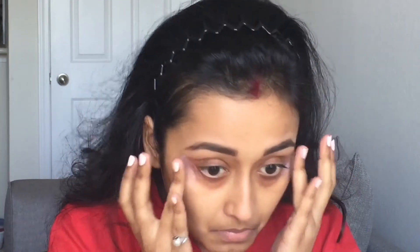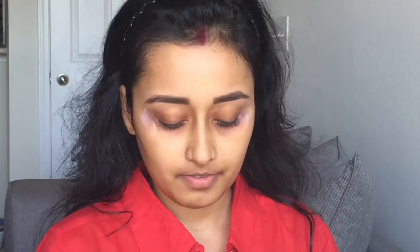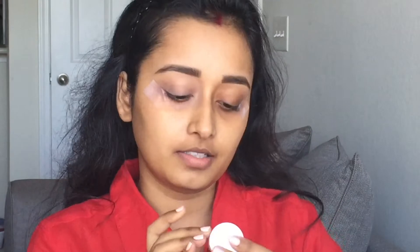So prior to this I have already done my eyebrows and primed my face. If you want to see my eyebrow routine then I'll link it somewhere here or in the description box below. Now I added some clear tape and I'll start with my eyes. First I'm going to prime my eyes with this NYX eyeshadow base in the color skin tone, and I'm taking a little bit on my finger and applying it all over my eyelid.